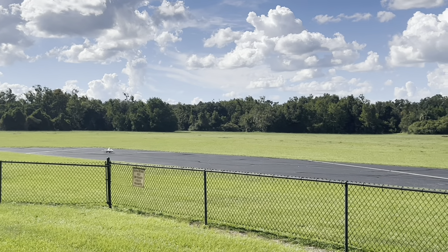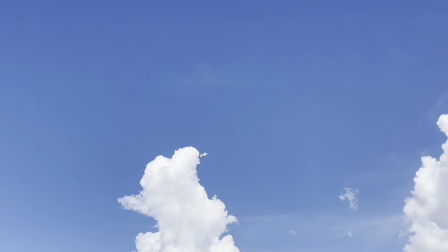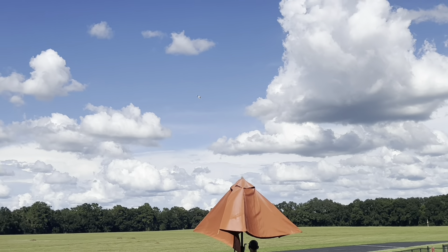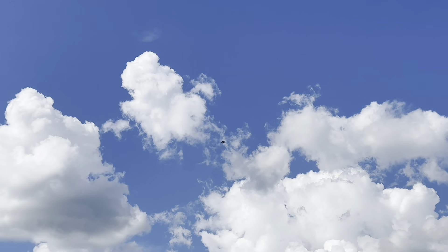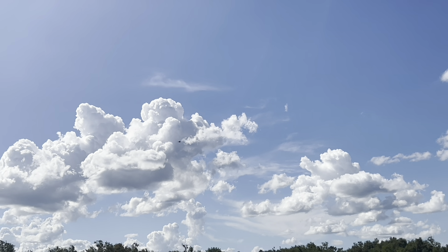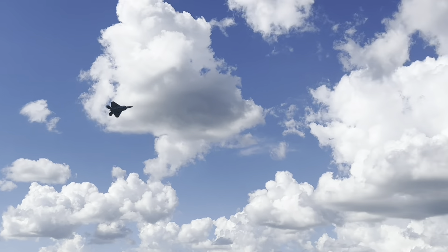And here we go. Take it off. Let's go — that's a cool shot.